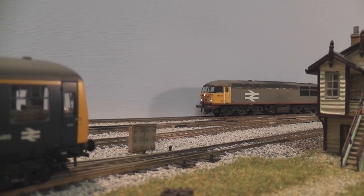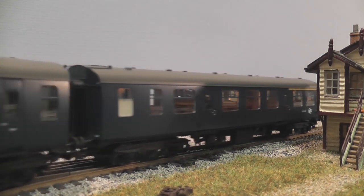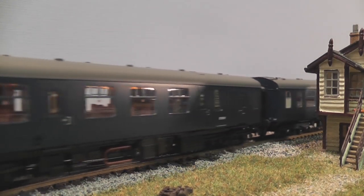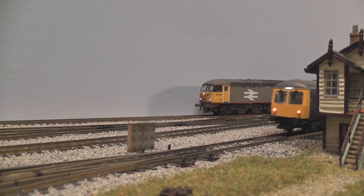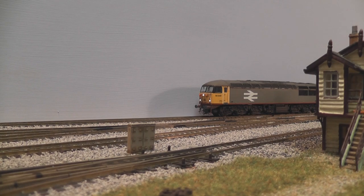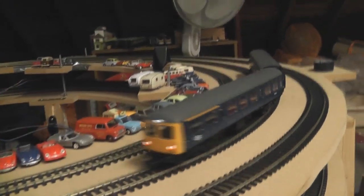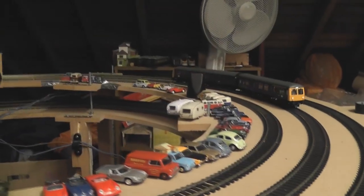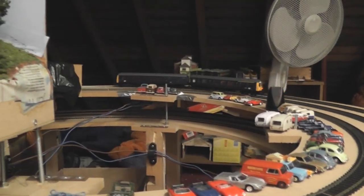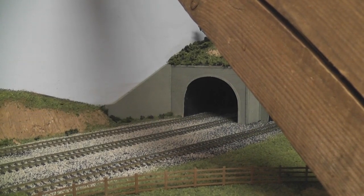Let's get it out on the layout and see how it goes. I certainly think I need to give the track a little bit of a clean. It seems to negotiate the helix nicely — and see how it makes it through the tunnel. No problem.